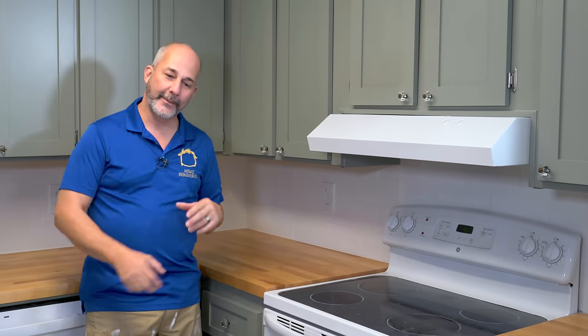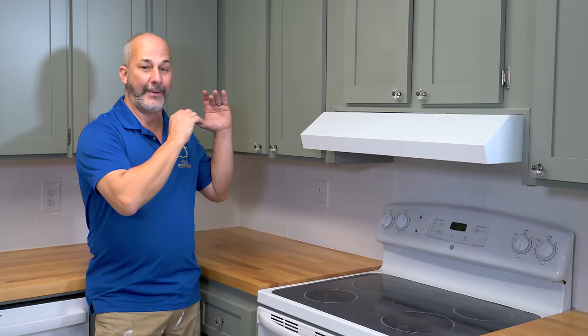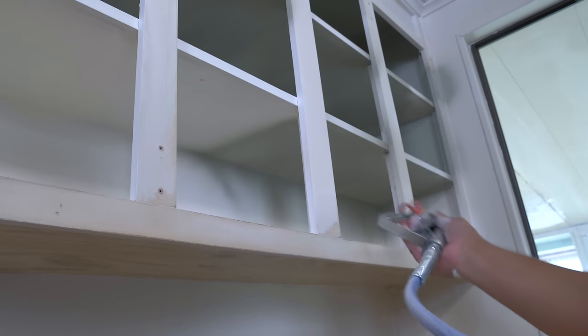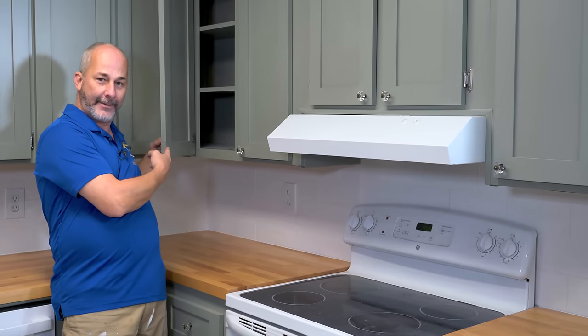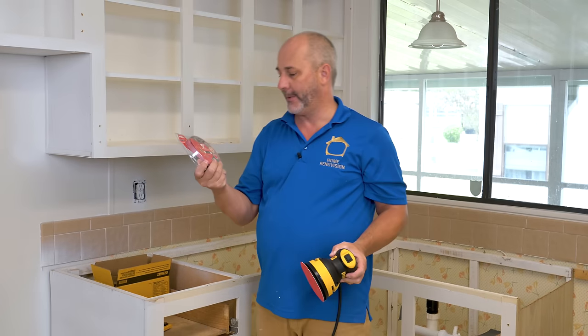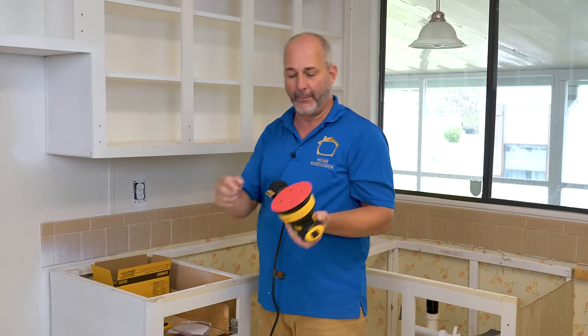Hey guys, Jeff here. In today's video I'm going to show you how I restored and painted all of my kitchen cabinets. This is a great project for anybody who's got old tired stick frame cabinets like I do. I'm going to show you how to make them look brand new. I am using a 220 grit 5-inch random orbital — it has holes in it so you can sand and it sucks like a vacuum, filters out, keeps the air somewhat clean.